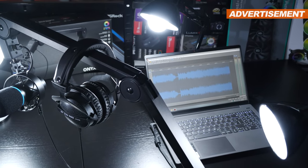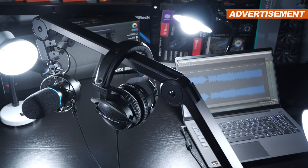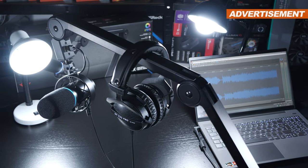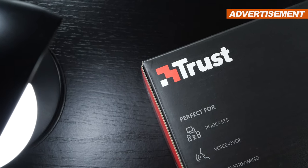Hey guys! Well, I gotta admit, I've really been into microphones lately, which is why I'm taking a look at yet another one today. However, this time one at a higher price point, by the brand going by the name of Trust.